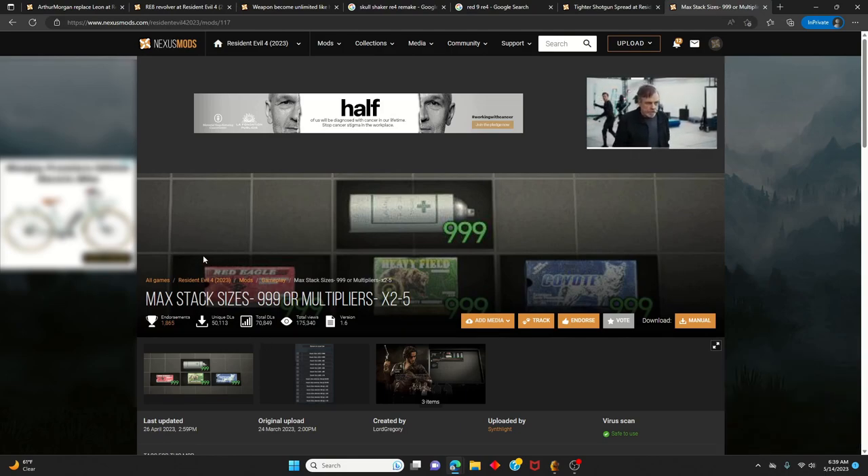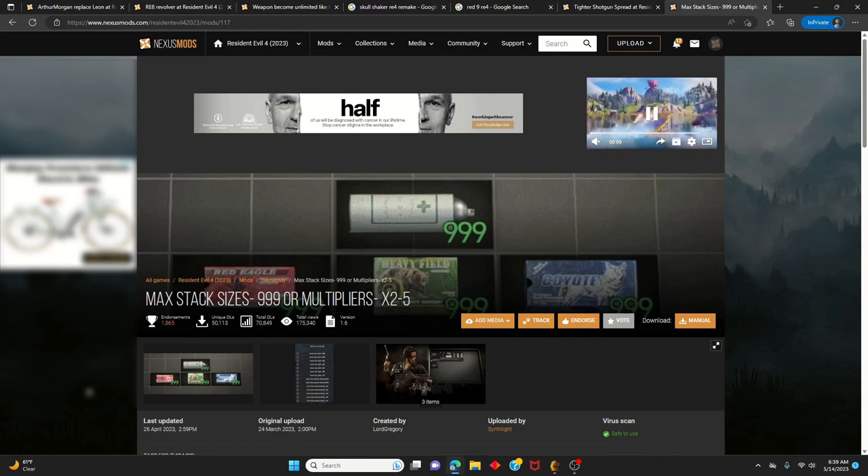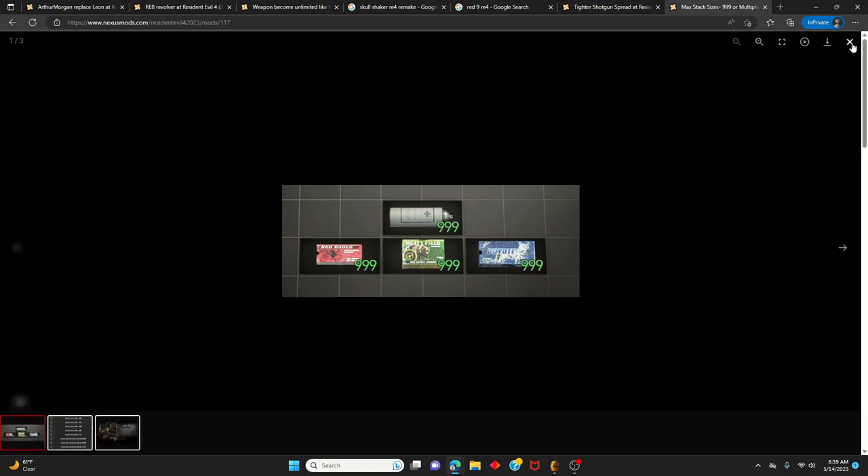Another optional mod for this build is 'Max Stack Size.' If you don't want infinite ammo and you don't mind reloading, and you're okay with shooting only around eight to ten times, you can just use this Max Stack Size mod to play with limited ammo.